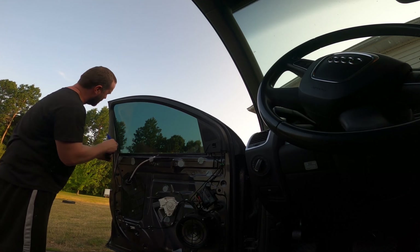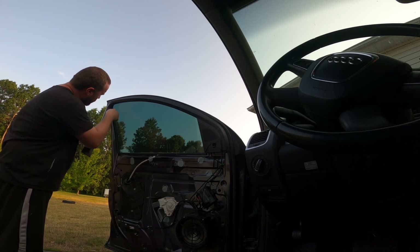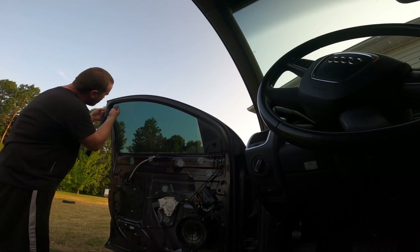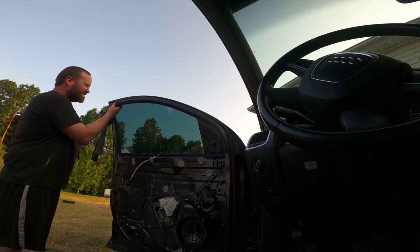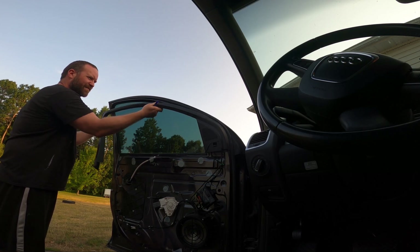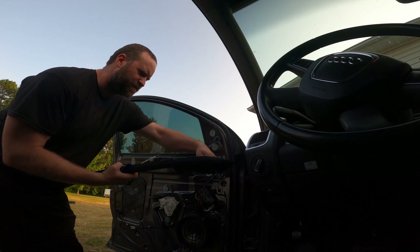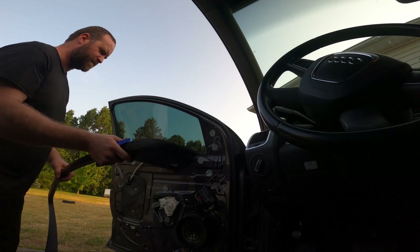Once I get it out on the outside, it's kind of peeling out of the inside. I don't know if there's any right way to do it other than just putting a little bit of tension on it. I'm just sliding it out of the rubber. Nice. Yep — that is a tweeter connector. Easy peasy.